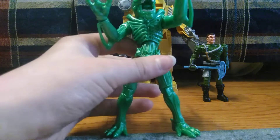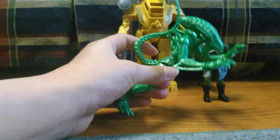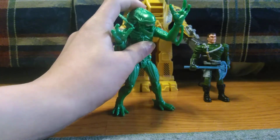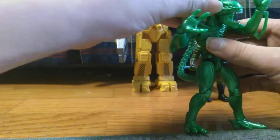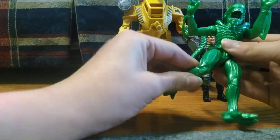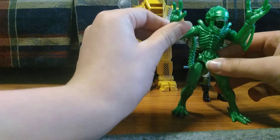First, it comes with this green alien. It's about the same mold as the one that came with the astronaut. It can move at its arms, head, wrists, tail, knees, legs, and feet. It's very nice.